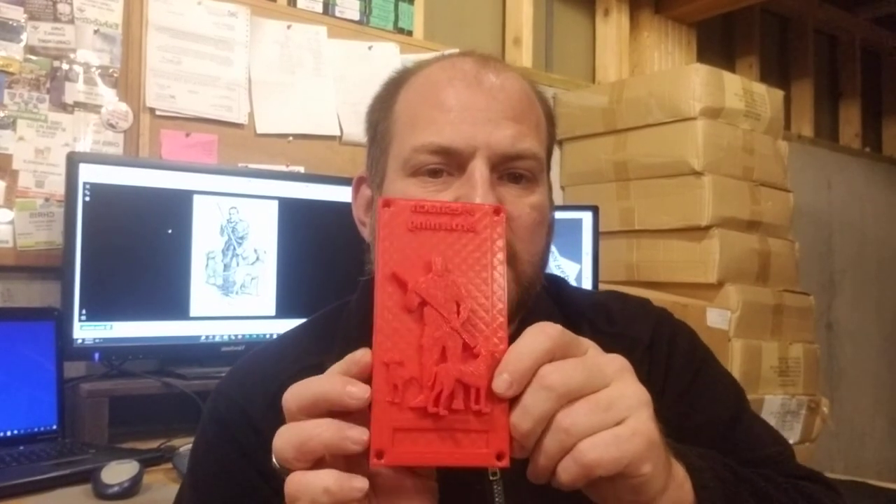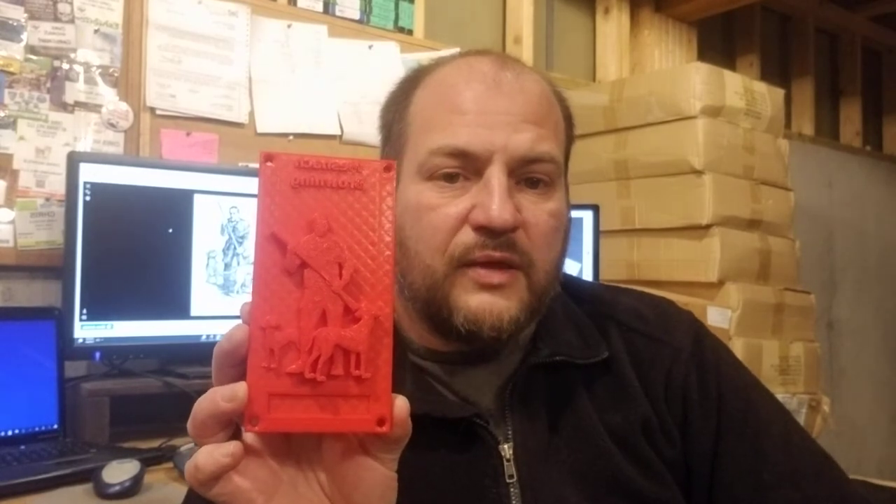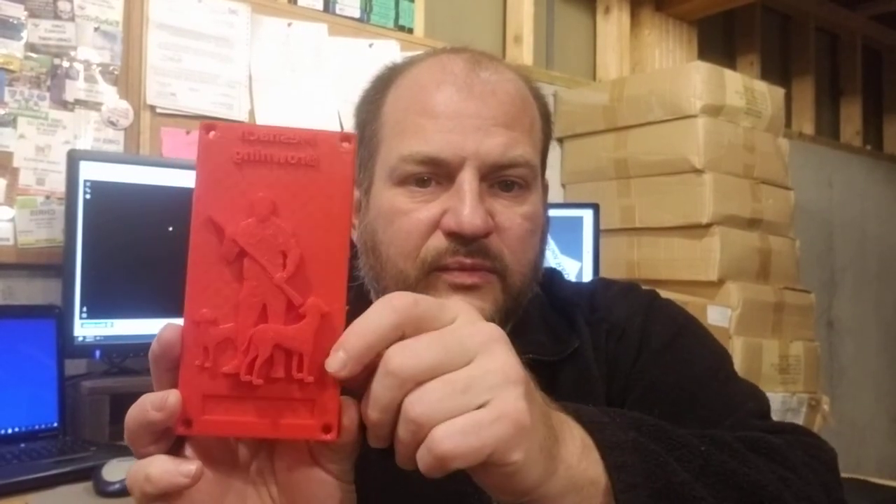What we're proposing in this project is a community-developed project where community members paint a number of panels that we then assemble into a larger piece — probably about a six-foot by three-foot panel made as a mosaic of all these different painted panels. This is a 3D printed panel; the ones we get done will be much higher quality and much smoother looking.